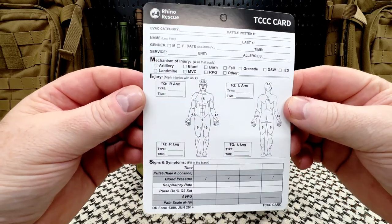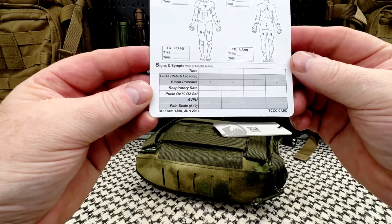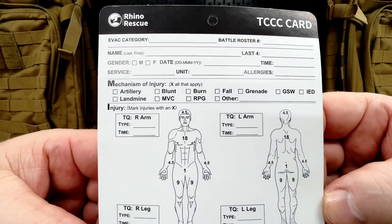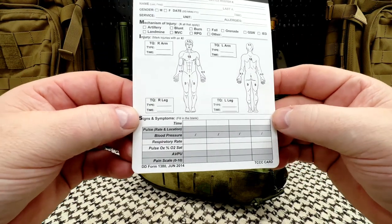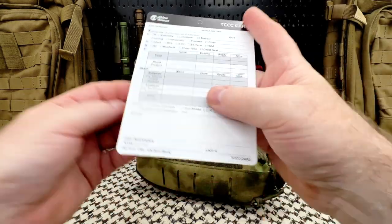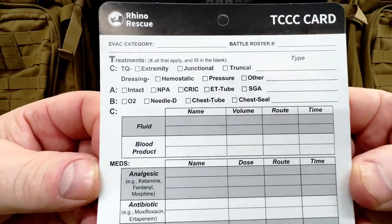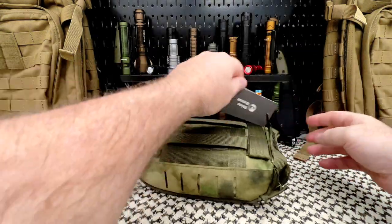Inside the package you also get a TCC card — basically information you'd fill out for EMTs and paramedics. That's a little beyond me. I'm just the guy who will do the best I can to stabilize you, make you as comfortable as possible, and call 9-1-1. But I like the fact that they put that in there — they give options.